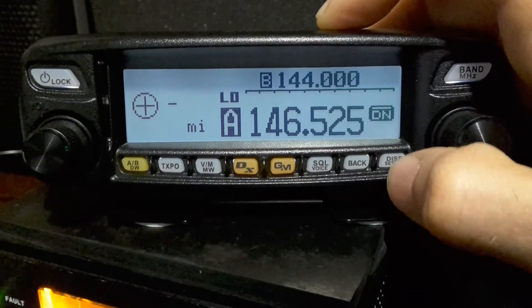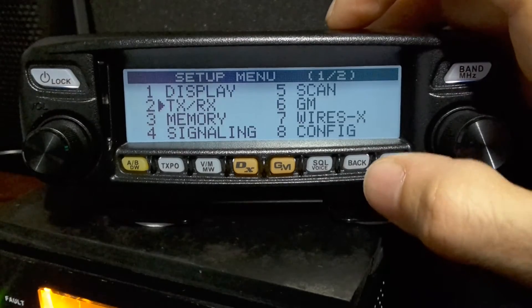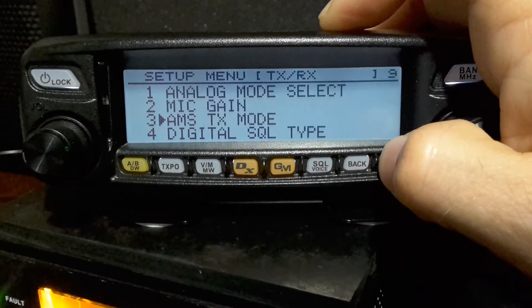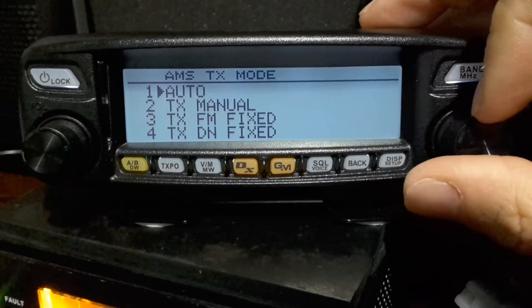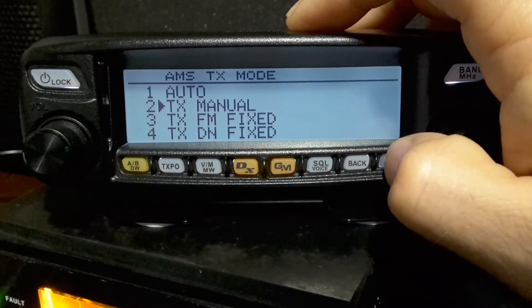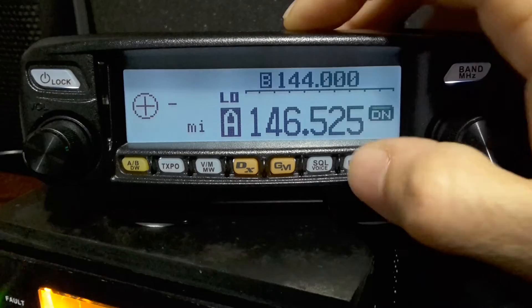Now it's not going to do that by default. You have to go into DSP, then go to TXRX number two, and then go into AMS TX mode, which is number three. Simply turn this to TX manual and then hold your Enter or DSP button down.